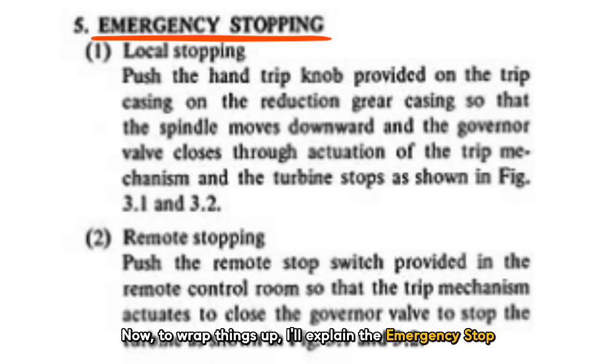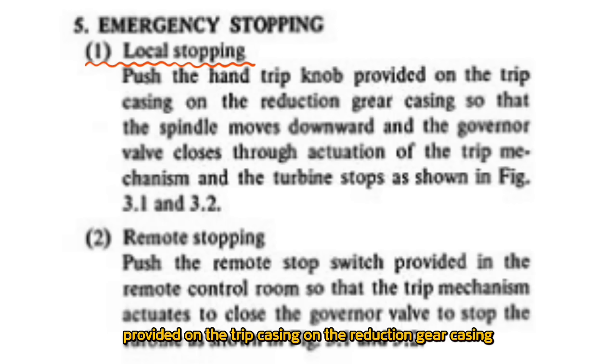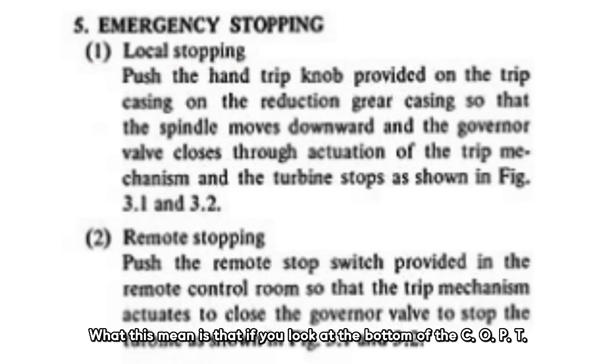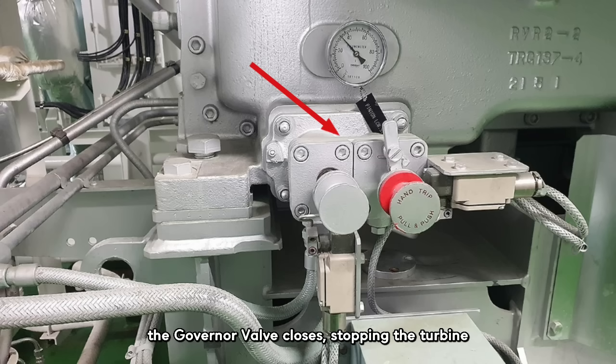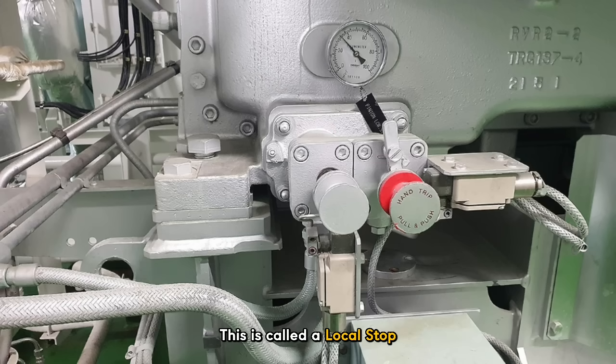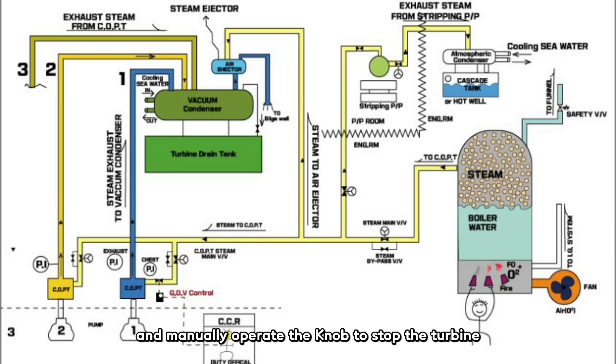To wrap things up, let's explain the emergency stop and conclude the COPT section. Sam reads: First, local stopping — push the hand trip knob provided on the trip casing on the reduction gear casing, so that the spindle moves downward and the governor valve closes through actuation of the trip mechanism, and the turbine stops. What this means is that at the bottom of the COPT you'll find a hand trip knob. When you operate this knob, the governor valve closes, stopping the turbine — this is called a local stop. Someone has to physically go to the COPT and manually operate the knob to stop the turbine.